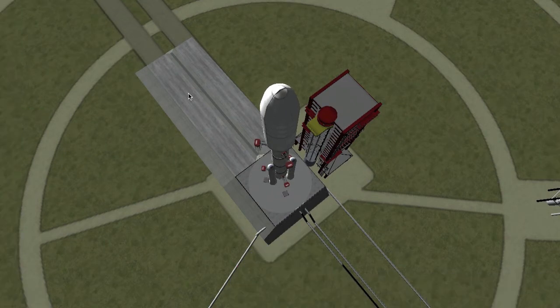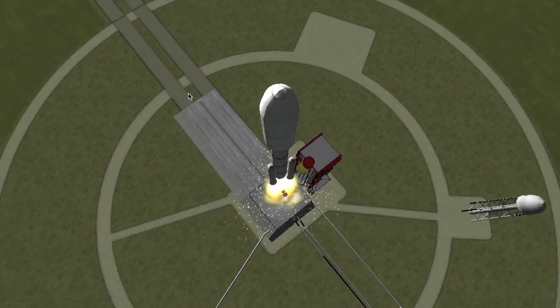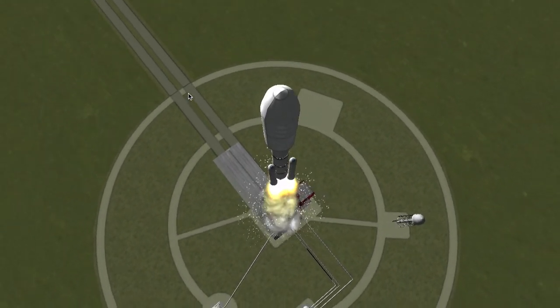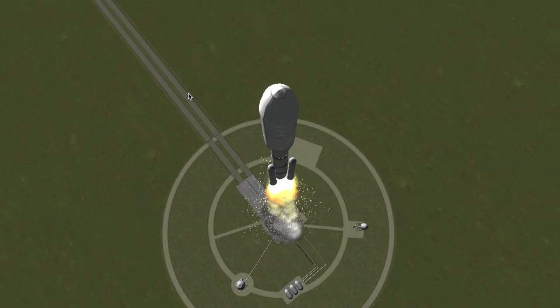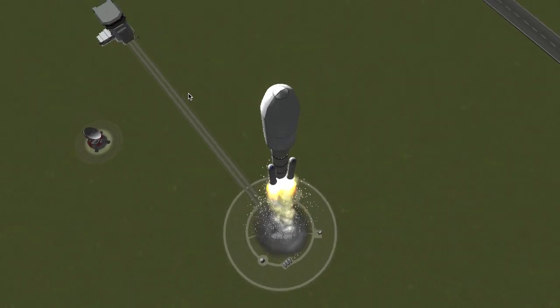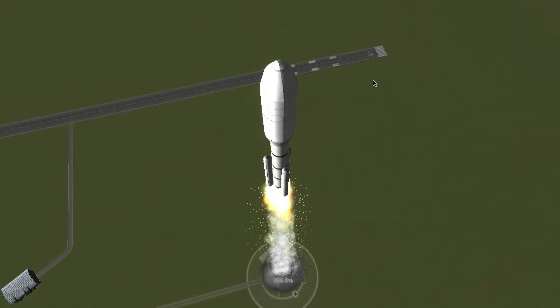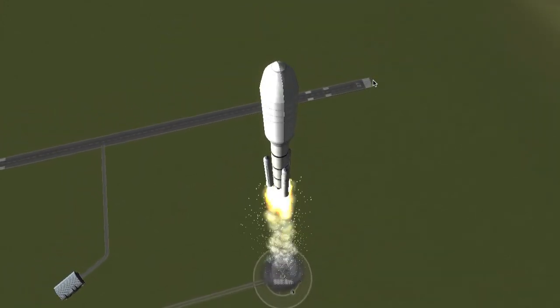We'll clear off the instrument panel here and prepare for takeoff. Five, four, three, two, one - and liftoff! So we're cruising on ascent. We're using the NovaPunch 1.3.1 parts pack - that's where you're seeing the fairings come from and all that stuff, as well as the long burn boosters.